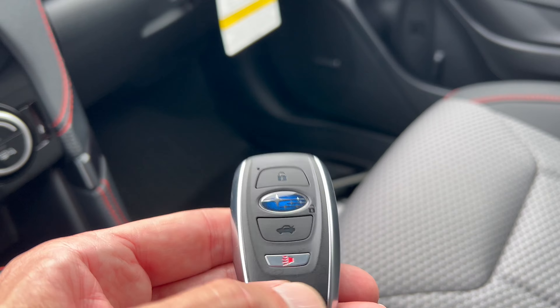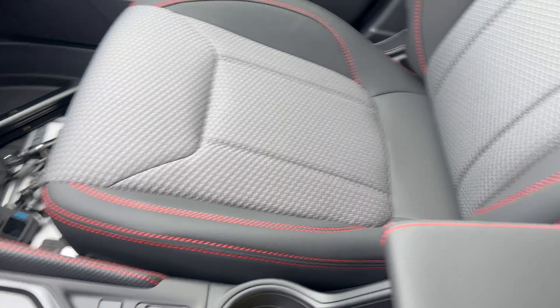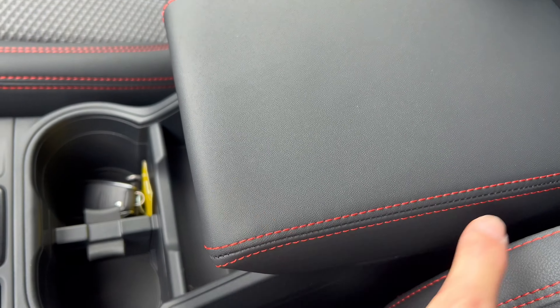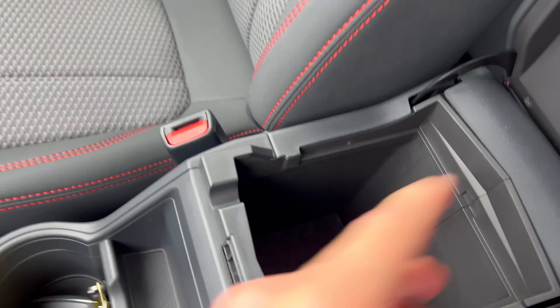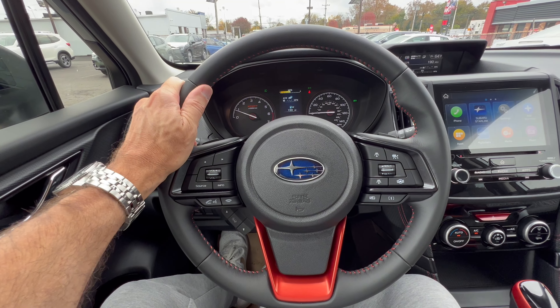Here's your Subaru key fob: lock, unlock, pop the tailgate, and panic button — nice weight to it. Then the center armrest is nice and soft with more stitching. Open it up and you have another 12-volt outlet and an area for storage.